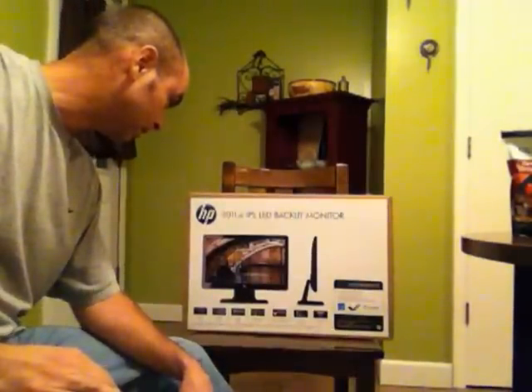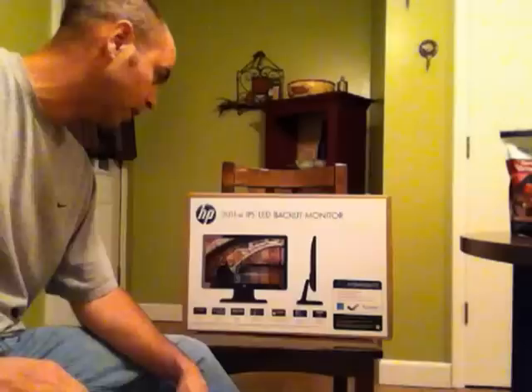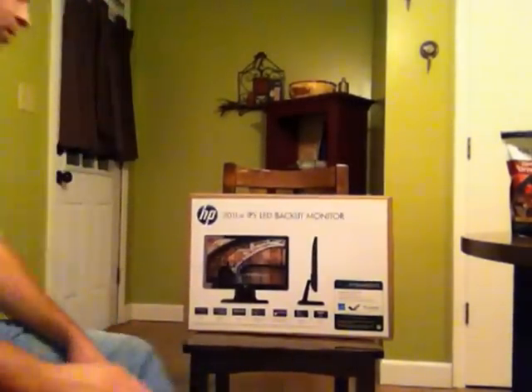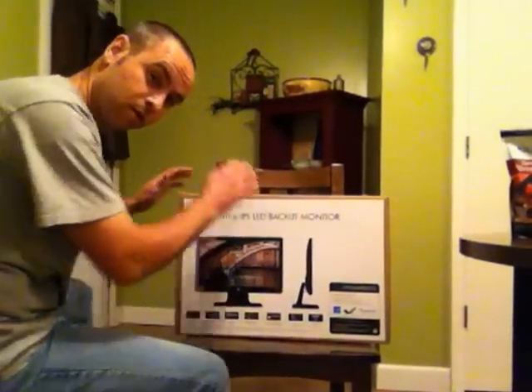Hi. This is the unboxing of the 2011 XI IPS LED backlit monitor by HP. It's kind of a big deal. Let's watch the unwrapping.